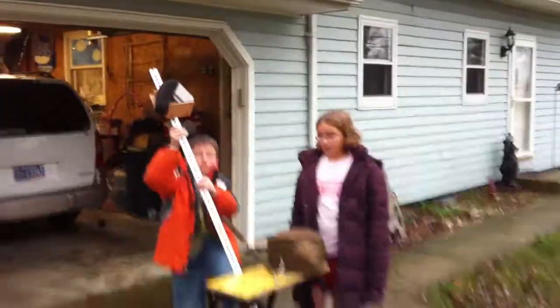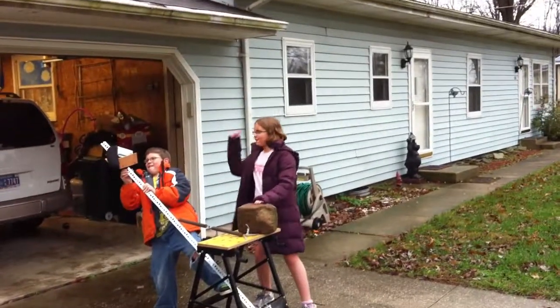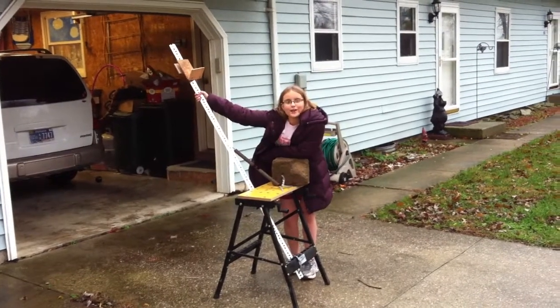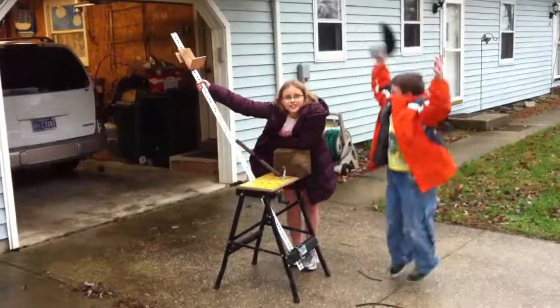Shoot it one more time. Do you want to see another shot? Go for it, Will. Fire! This is Olivia and William Bass watching our brand new catapult that we are having so much fun with, 2011. Thanks for watching.